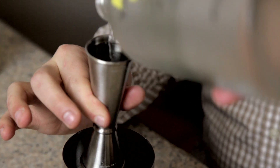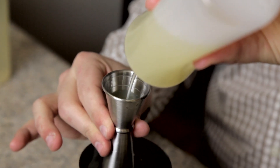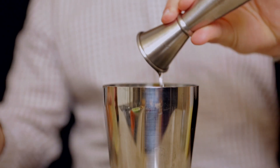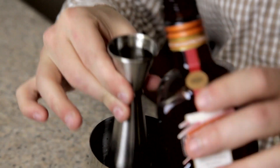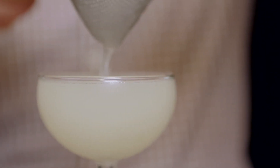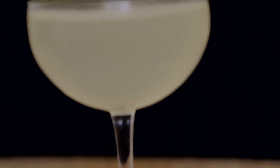We're going to start with vodka — two ounces. Since this is a lemon drop, we're going to do a full ounce of lemon juice. Next, a full ounce of simple syrup, and three-quarters of an ounce of Cointreau, our orange triple sec liqueur. We're going to give it a good shake over ice, then strain it into a chilled coupe glass. And this is a lemon drop.